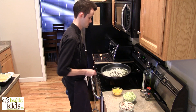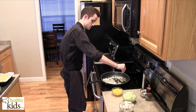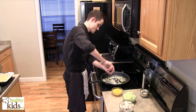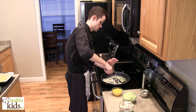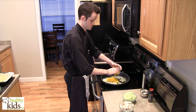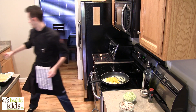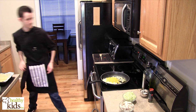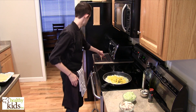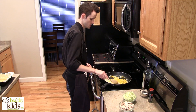We'll start with our onions. Season these a little bit with salt and a little fresh cracked black pepper. Then we'll go in with our bell pepper.